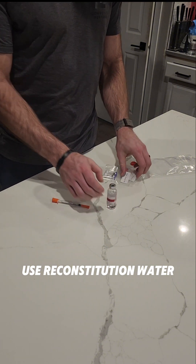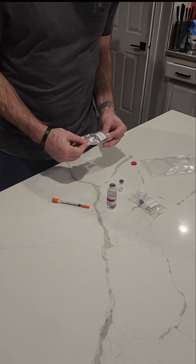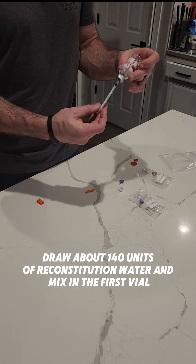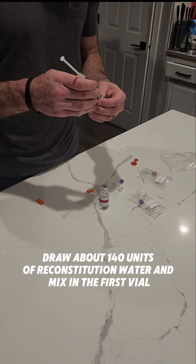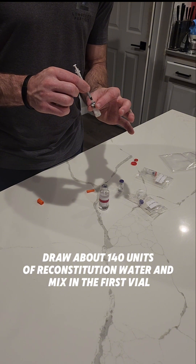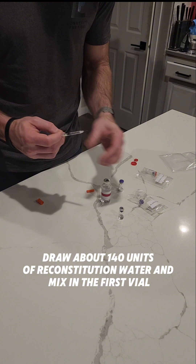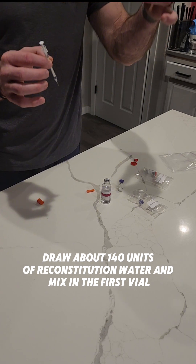We're going to fill this up a little bit less than halfway with the reconstitution water — about 140 units. We're going to do 40 units right there, just a little bit less than halfway.